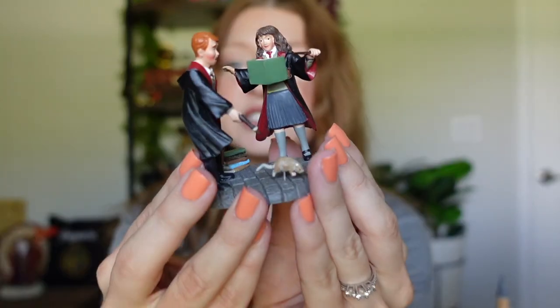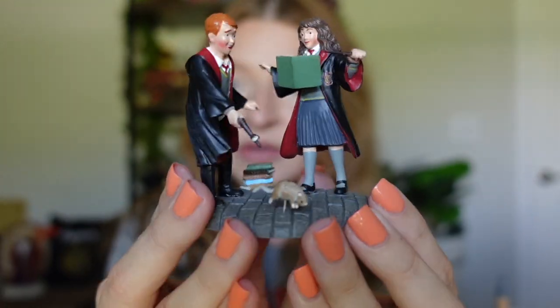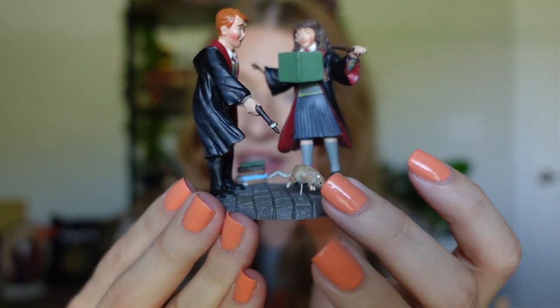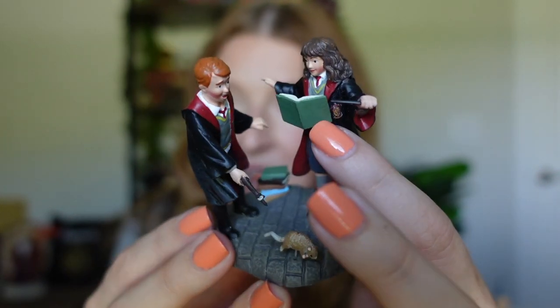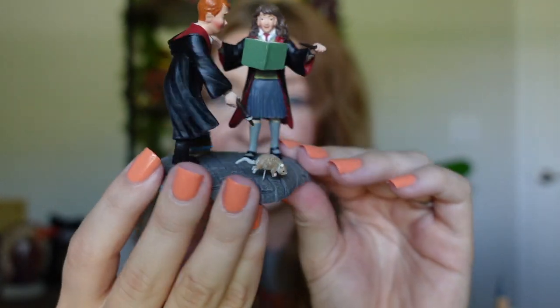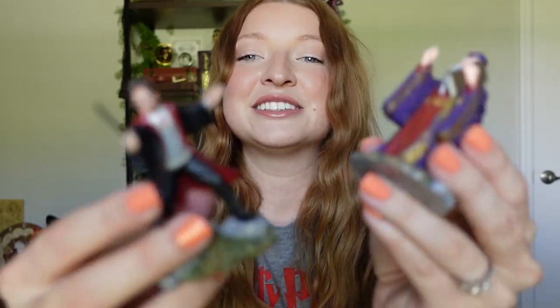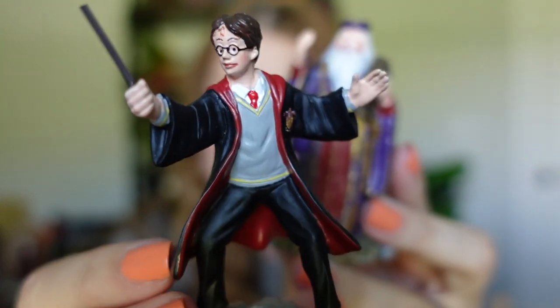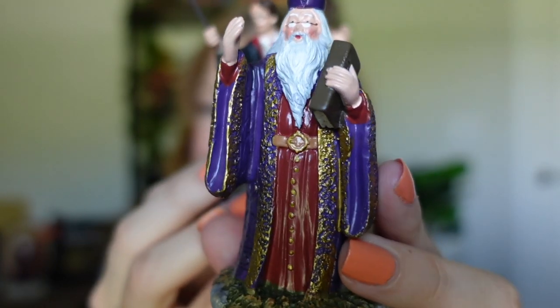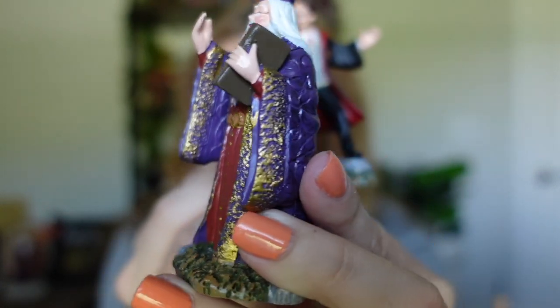I have a couple other figures. I don't have any other buildings, but at Books A Million they also have Hermione and Ron — they're practicing charms, they're levitating. You can see Scabbers here. Hermione is levitating a book — see how it sticks out. I think that's so cool. And then I also have Harry, whose face looks kind of funny, but this is Harry. And then we've got Dumbledore as well. I love his robes in this. Super cute.